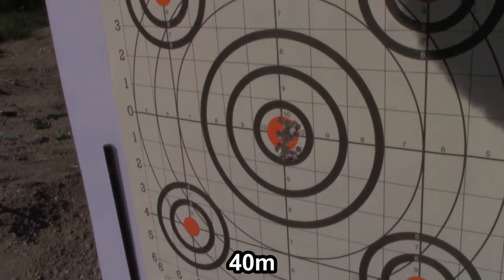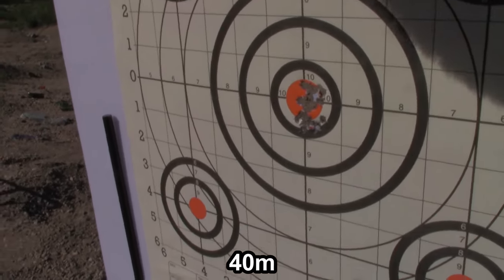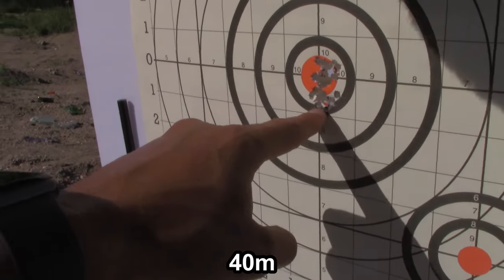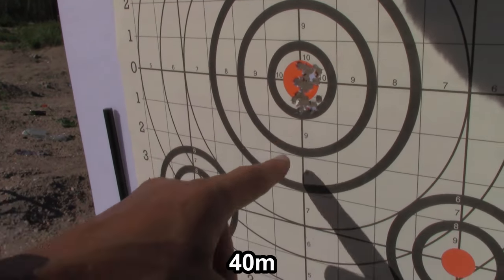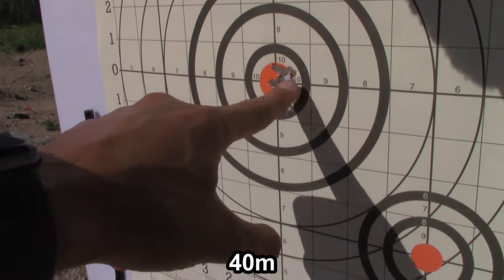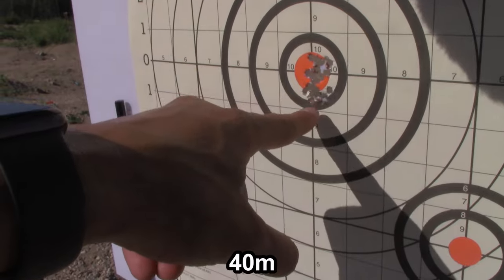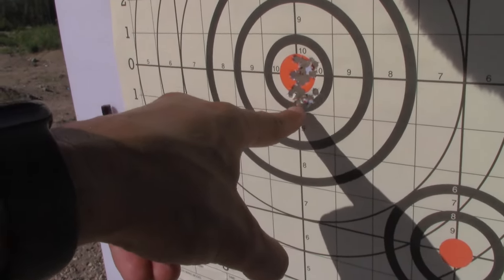At 40 meters, we're still aiming at the middle bullseye. And we're still within that inch. That is insane — I wasn't expecting that. I thought we'd definitely start dropping quite a bit at 40 meters, but we're still within that inch range. That is an incredible grouping right there. It's still within an inch at 40 meters. Let's see how far it's going to drop at 50.